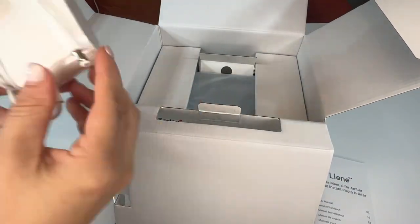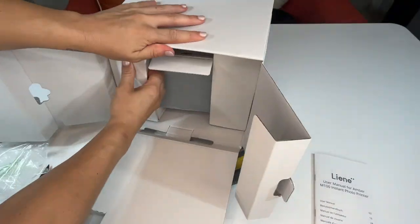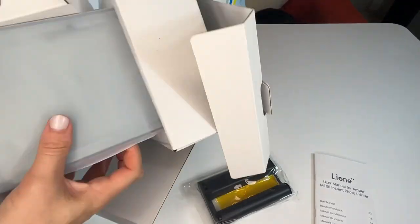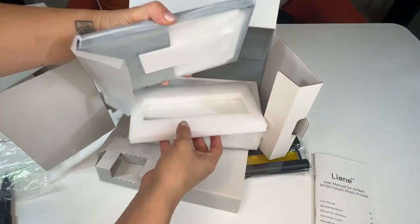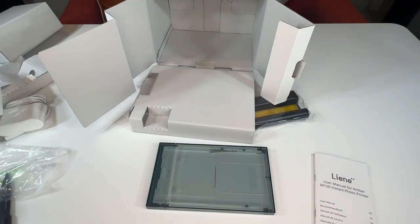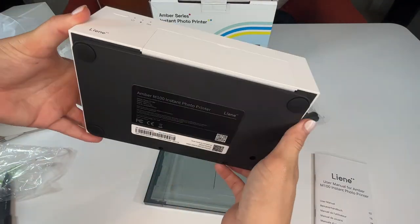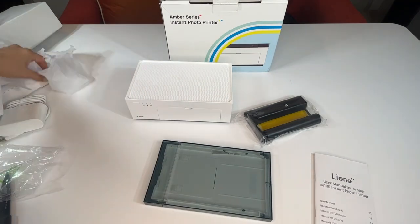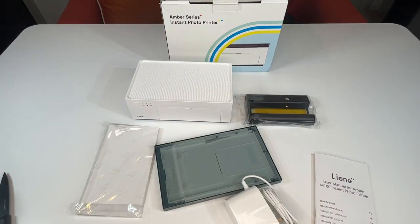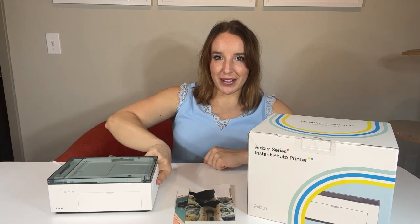It's also super stylish, super cute, and crazy easy to use and set up. I don't always get along with technology and don't like things that are overly complicated. This is so easy — the how-to guide walks you through it step-by-step, and there's also a really informative video on Lenny's website. They have your back. I'll walk through some of the steps quickly.